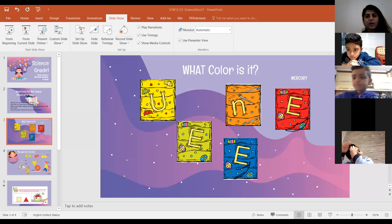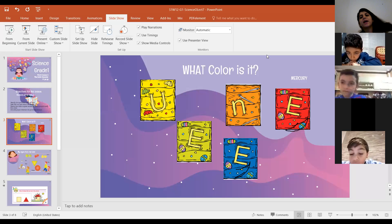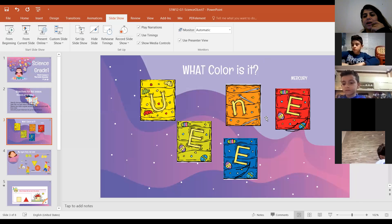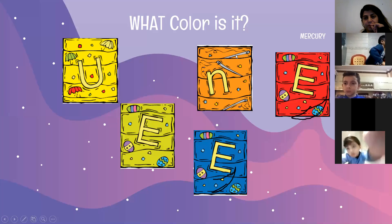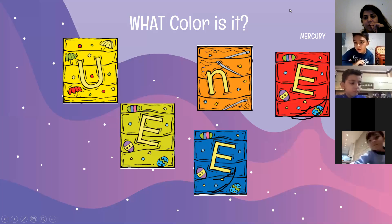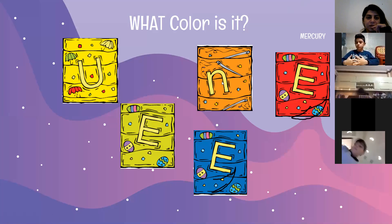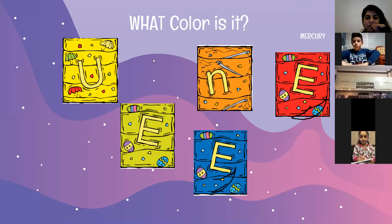I'm going to start with the lecture then we're going to solve the worksheet together. I want you to get an empty paper and a pencil first before I start. Everyone done? Let's stay muted please — only if you have something to say or when I say your name.